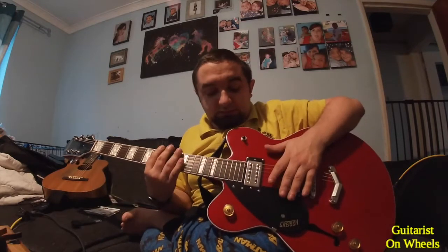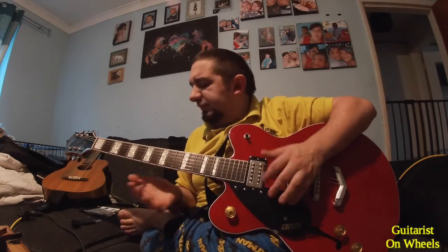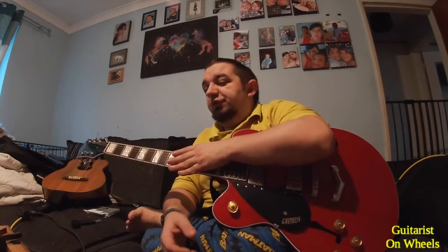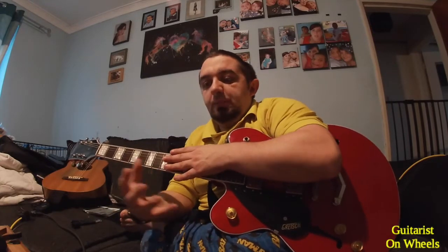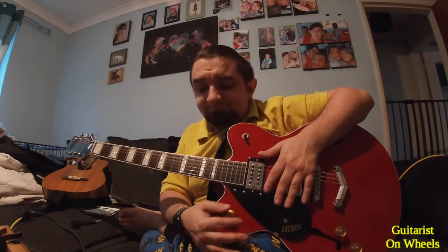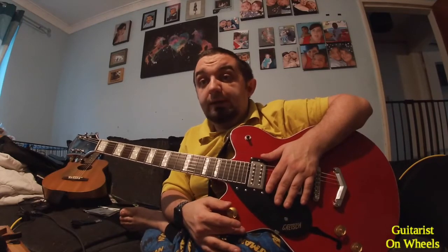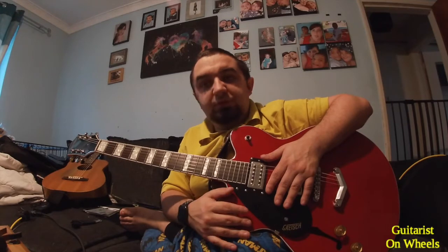So really, the idea is to change the strings on this one. They're thin — I think these are 9s on here. I've never been a huge fan of 9s. I watched a video the other day by a girl called Rhett Shaw who spoke a lot about tone and strings. But for me, 10s are what I enjoy. I was talking to another guitarist friend of mine — he's in a similar boat, he prefers 10s. So we'll change these over while I'm talking and see what it sounds like afterwards.